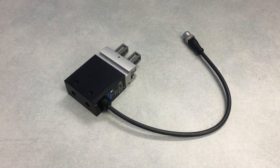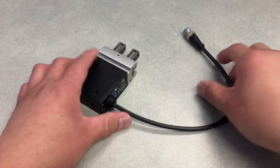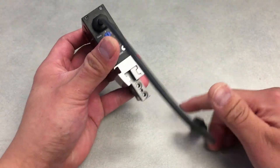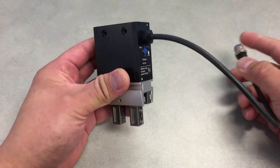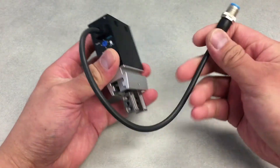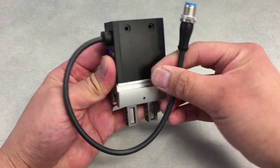Hey guys, Ryan Young here from FESO, here to show you our new eHPS electric gripper. There is no external controller — it's all built-in: a brushless motor and controller all encased in this unit.